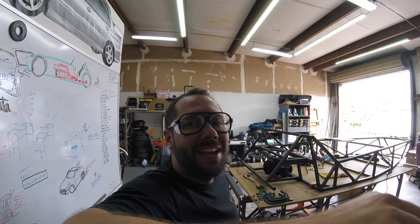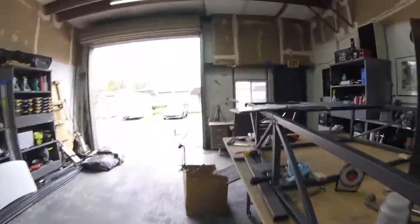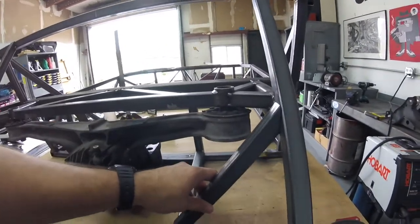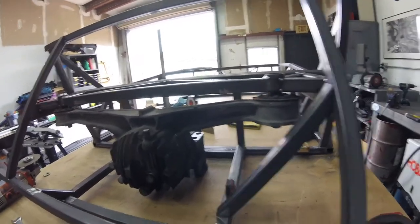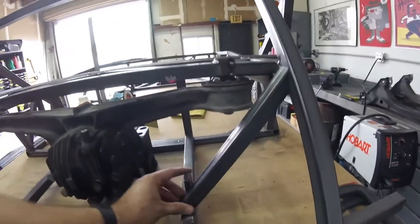More butt stuff today. Right now I am cutting and making these guys. It's going to be hard getting this diff out without pulling the axles. Doable, but hard.